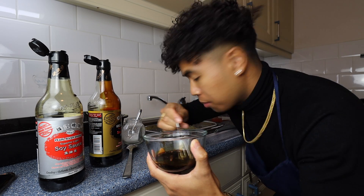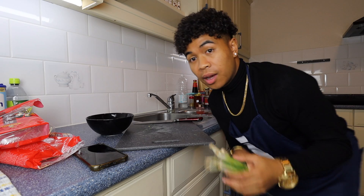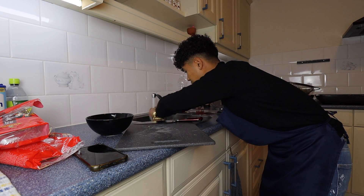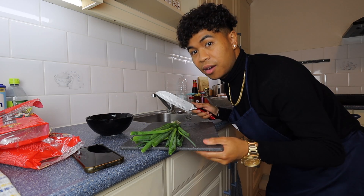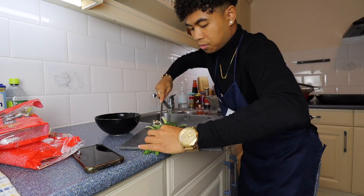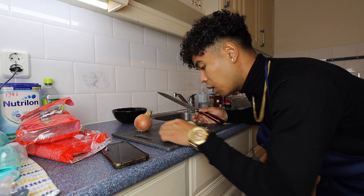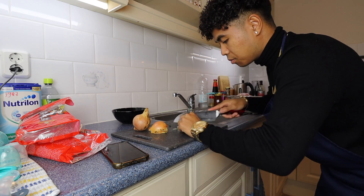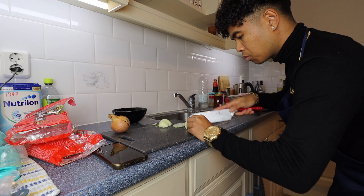Then we bring the chow mein noodles in. Chow mein is very important — it has to be mixed well. Then we go to the spring onions. We're going to wash them first, then cut them. We cut both the regular onion and the spring onion.